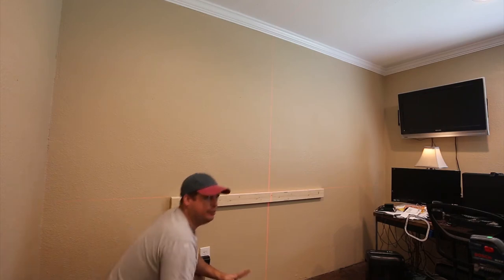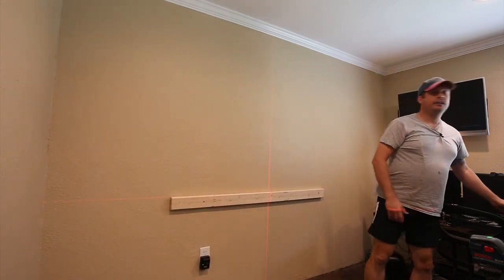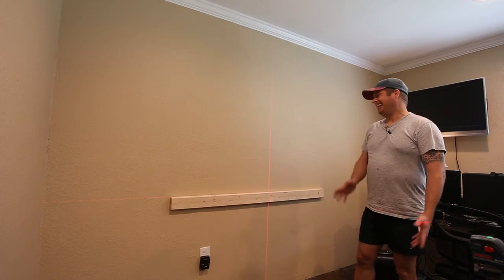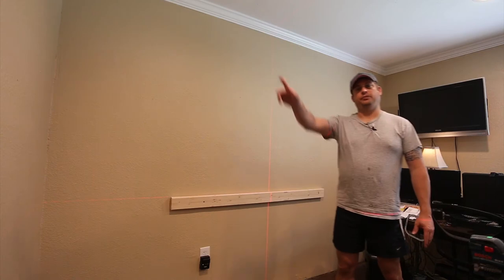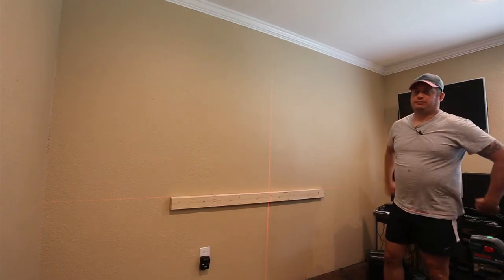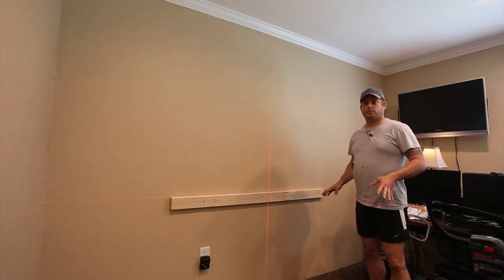If you didn't do the wiring and didn't do the sheetrock, you probably shouldn't just put a screw in and hope there's not a wire there. I did the wiring and sheetrock in this house, so I know the wiring comes in over here, drops down, and there's nothing in the center of this wall — from the start it was planned there would be a dry erase board here.